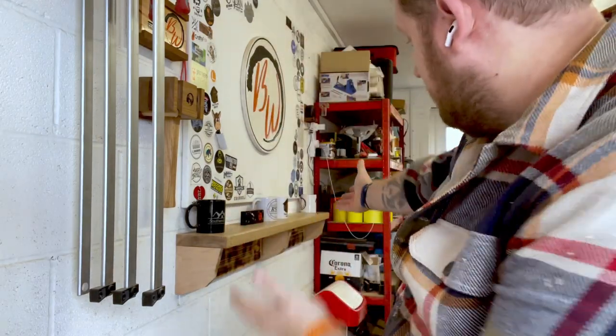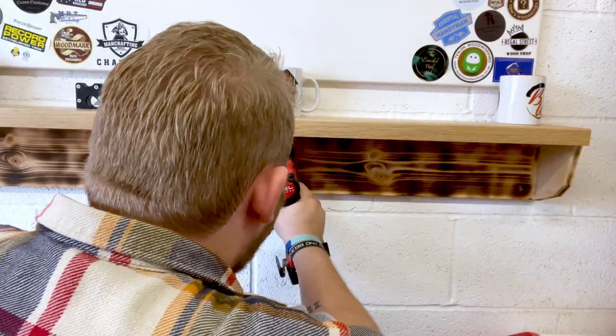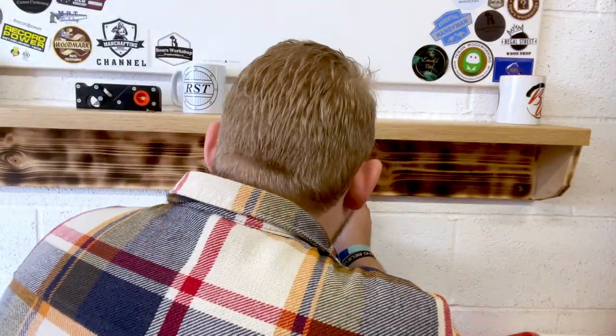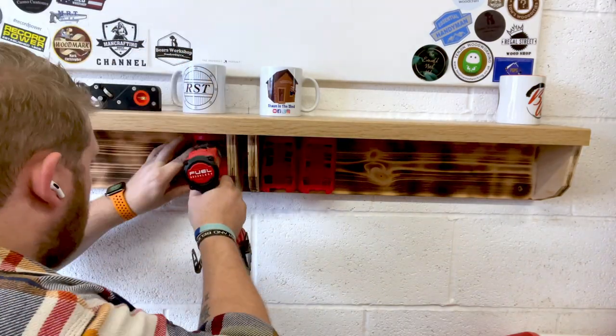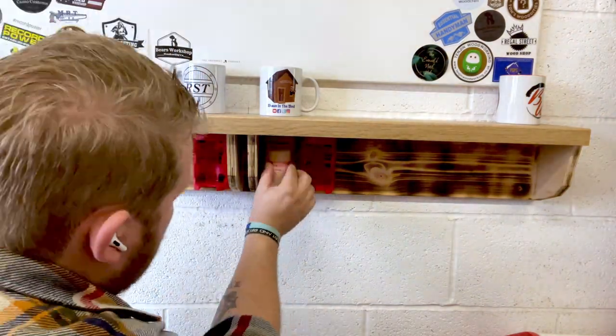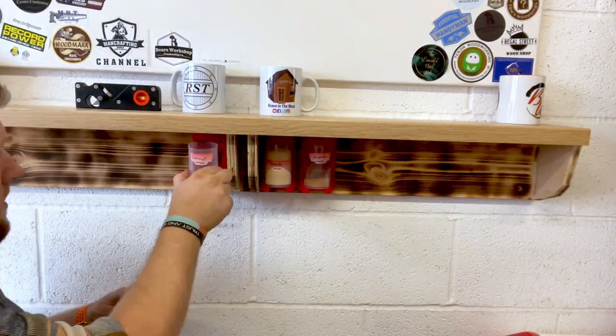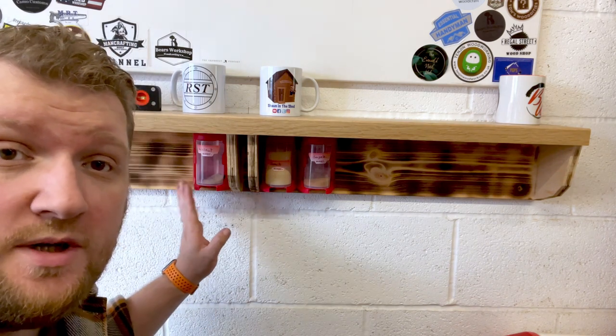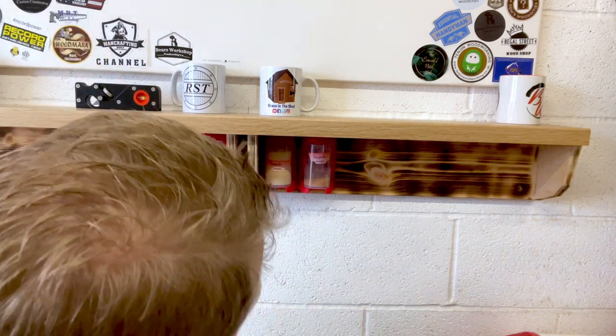That's looking good, now it's time to add the wood pots from underneath. I've got another oak one to go in but I don't have any more holders, so I'll be ordering this week to get some more of those. I think that's pretty damn good.